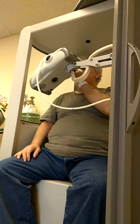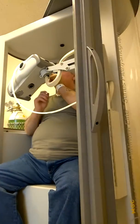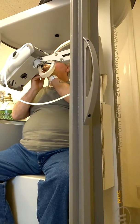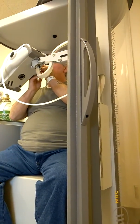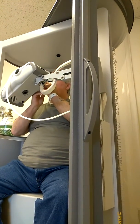Shoulder, chest breaths. Excellent. One more normal. Let it out, let it out — all the way, all the way, all the way. We're going to get ready here in just a second.